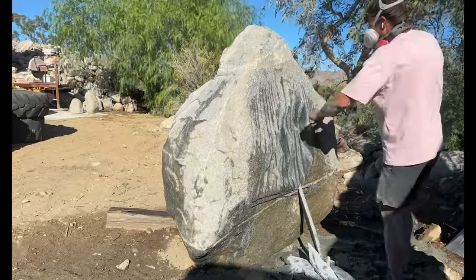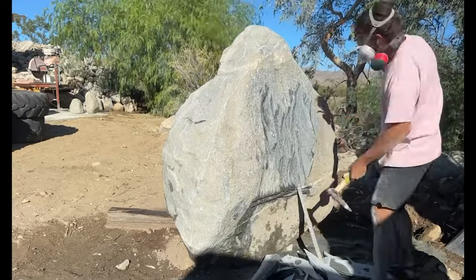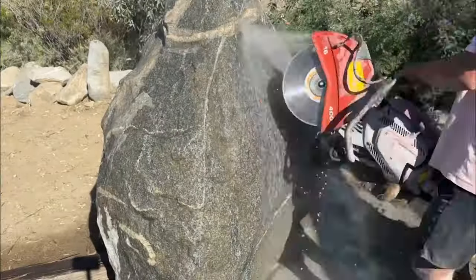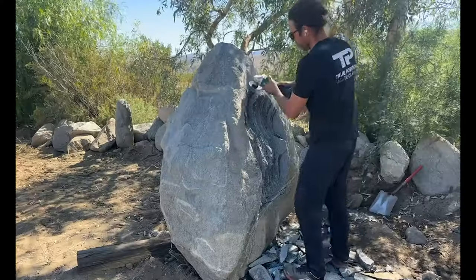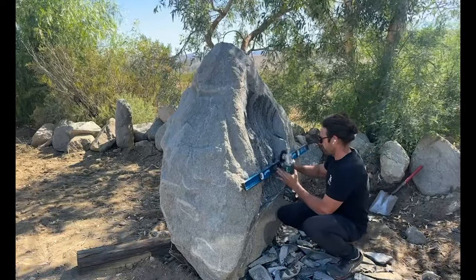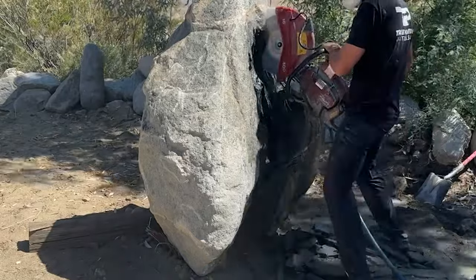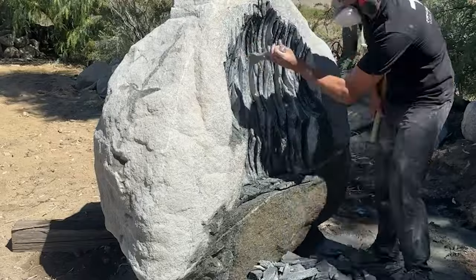I also wanted to share more of this entire process and show how much time goes into a large-scale stone sculpting project. I'm using a two-stroke gas saw with a segmented diamond blade that essentially rubs the rock at a really high rate of speed. It uses water to cool and also remove the slurry it's creating, constantly cleaning out the pocket and cooling the blade. Once you reach the depth it can get into the stone, you pull it off and chisel it away.